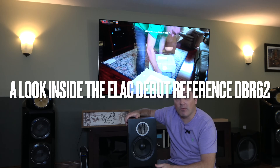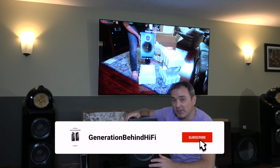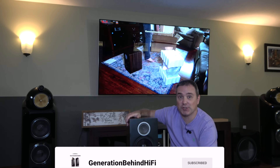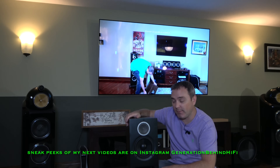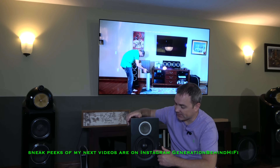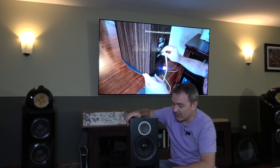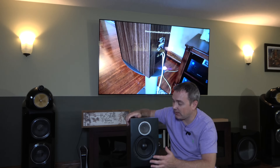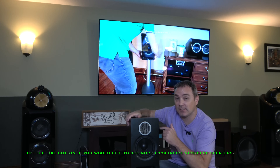Hello my audiophile friends and welcome back to the channel. Today I'm pretty excited because I just purchased my first pair of Elac speakers. These are the Elac Debut Reference DBR62s. They have a six and a half inch driver and a one inch soft dome tweeter. I've always been curious about how Elac speakers sound as well as their build quality, and today we're gonna find out how well made these speakers are.